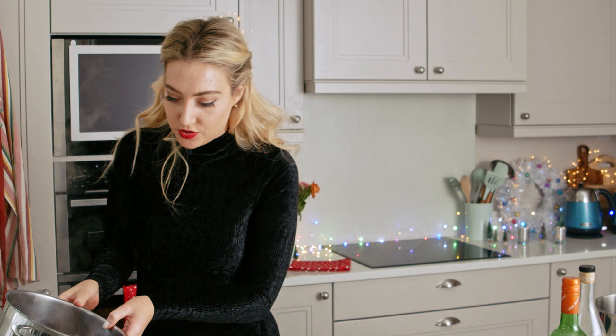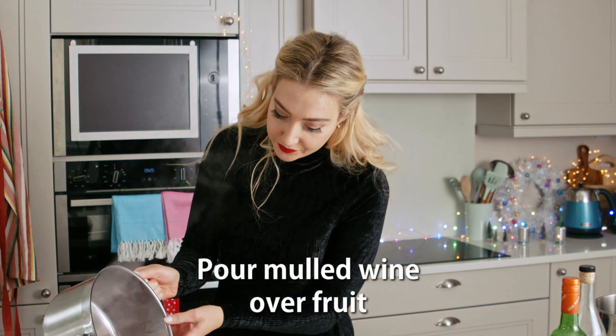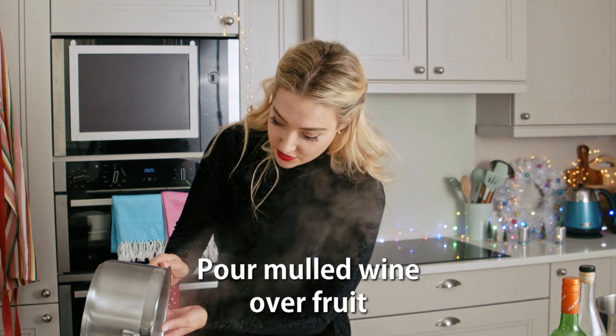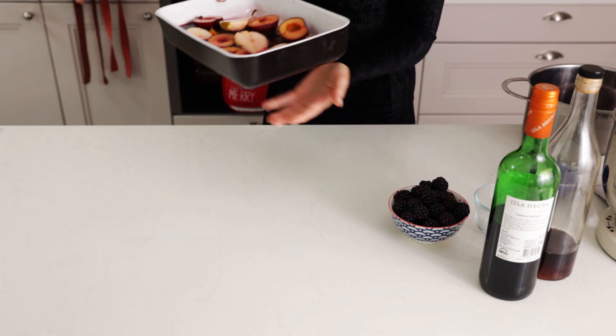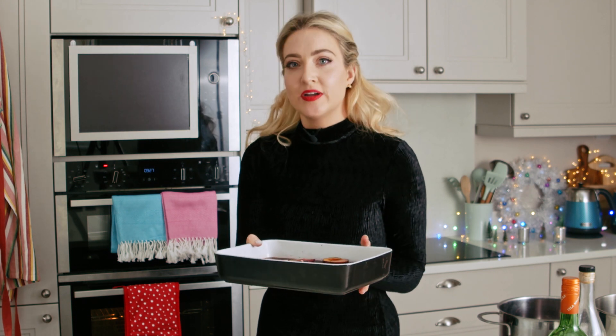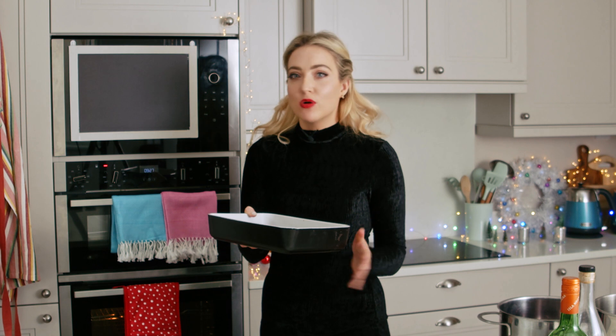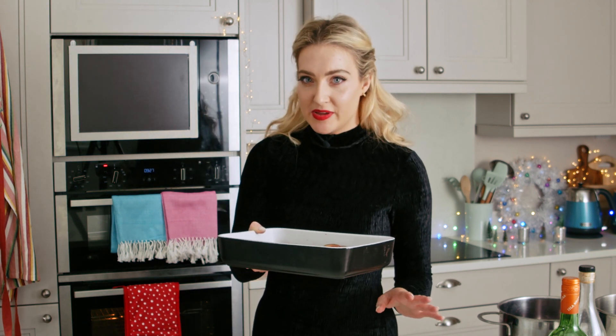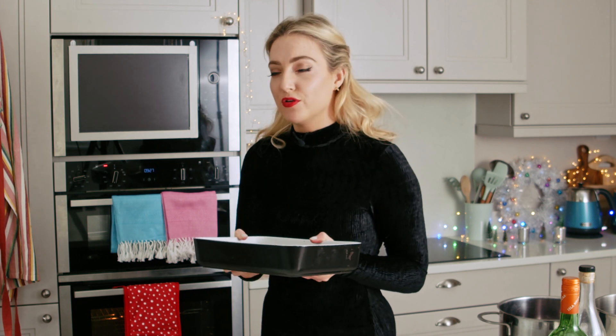That goes straight over my fruit. Smells so good. So that just goes into a preheated oven at about 180 degrees for 20 to 30 minutes. If the fruit is very ripe, it won't take that long, so I would just check after 20 to 25 minutes, and if it needs a bit longer, just give it a few more minutes.